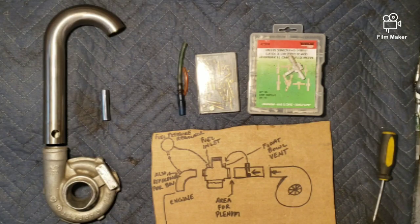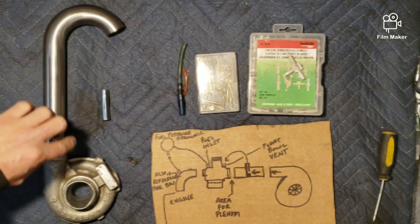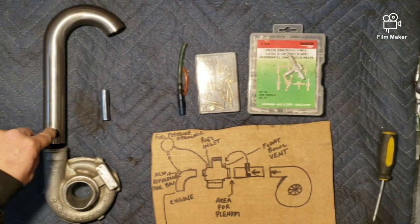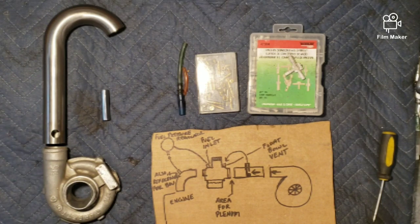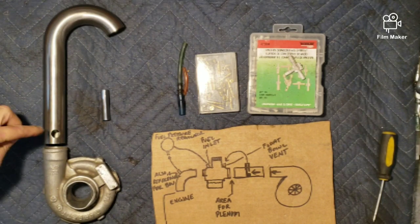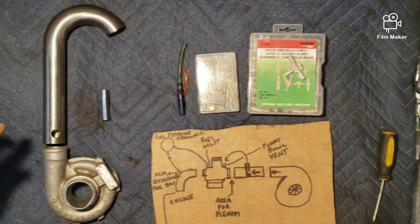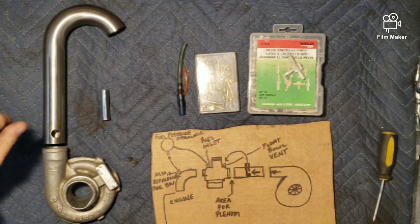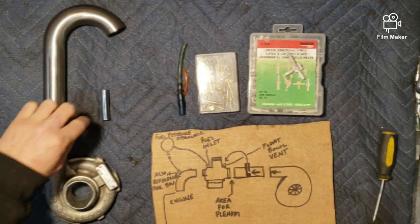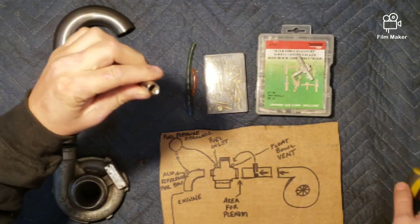In between the charge tube and the carb is where your plenum is going to go. To give you a visual on the top tube: your compressor housing is here, and this is your charge tube. The top tube being closer to the turbo can be better — it gets where it needs to go quicker — but it can be anywhere along that length. There's no specific measurement that works better than another; it'll just affect things a little during tuning.